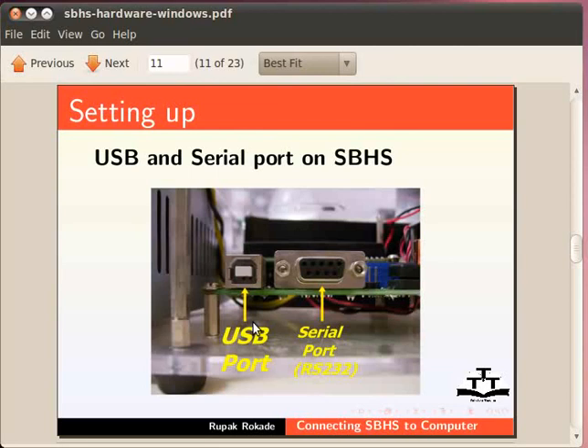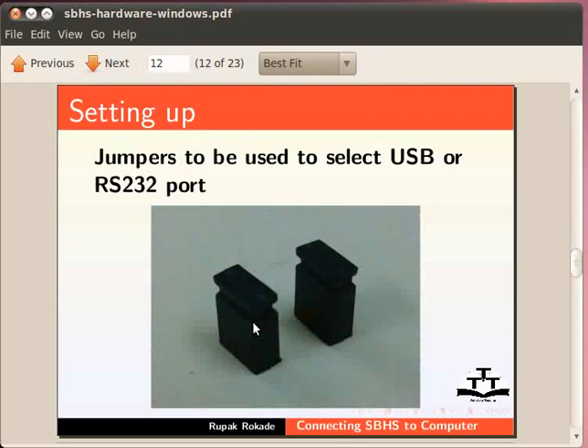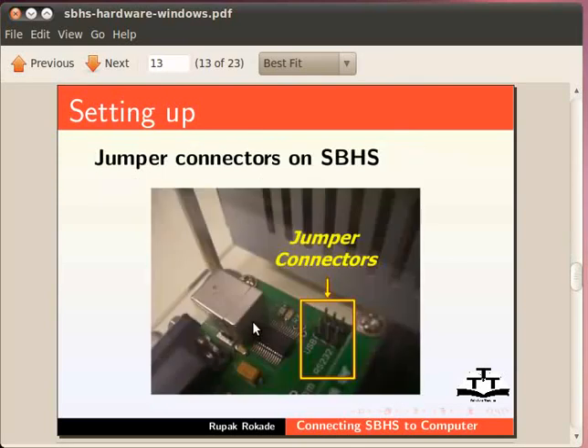A jumper is just a small black color connector. A pair of these is shown here. Each jumper can connect two terminals. The connectors on SBHS with both jumpers removed are as shown. There are three terminals on either side, and we can see the labels USB and RS232 printed beside these connectors on the PCB. The center terminal on either side is the common terminal. Take a jumper and connect the common terminal of one side to the terminal closer to the label USB on the same side. Take another jumper and do the same for the other side. This is how you set the jumpers to choose the USB port for communication.